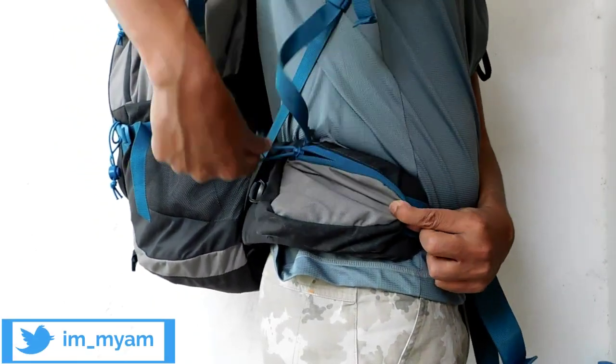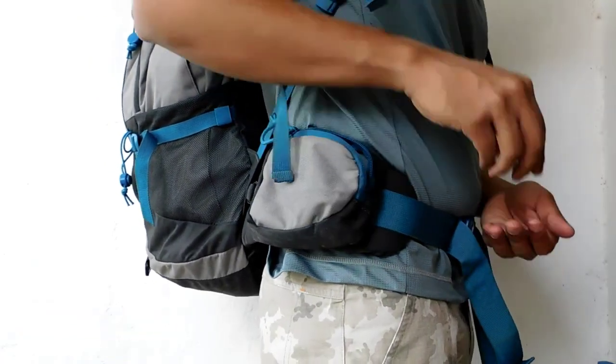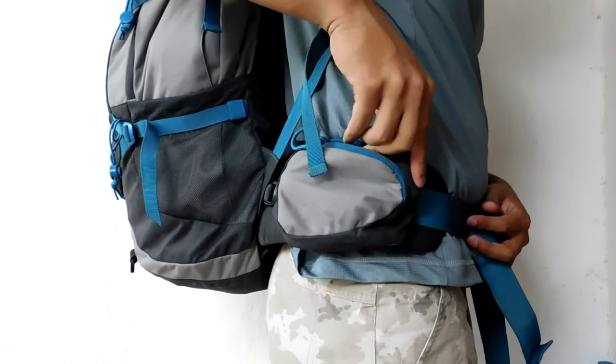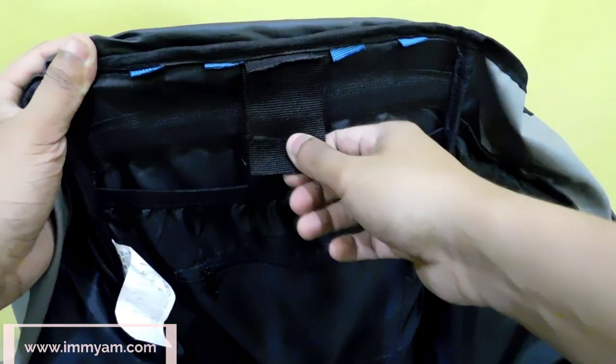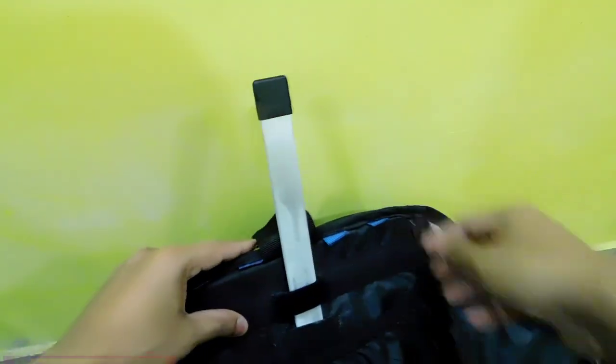On the right side of the waist strap, a small pouch-like compartment is provided. It can be used to keep quick access items like coins, keys, petty cash and even a small smartphone without taking off the bag. For better support of the spine and distribution of weight, a flat metal rod is provided inside the inner compartment section.